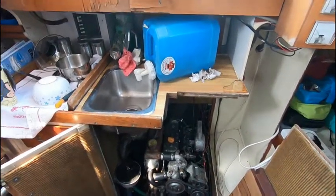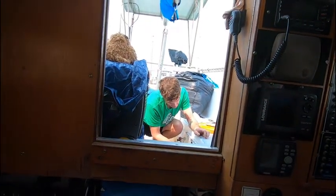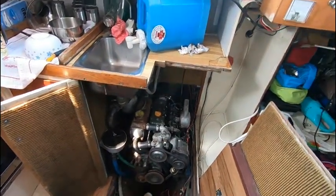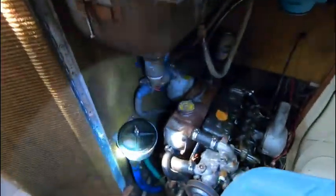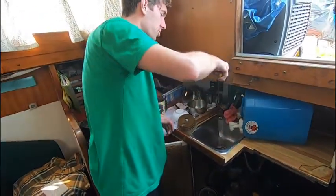Is your engine gonna start? Now we're just working on the Tinkasaurus. Mike is cleaning out the strainer — he just pulled it out of the strainer.